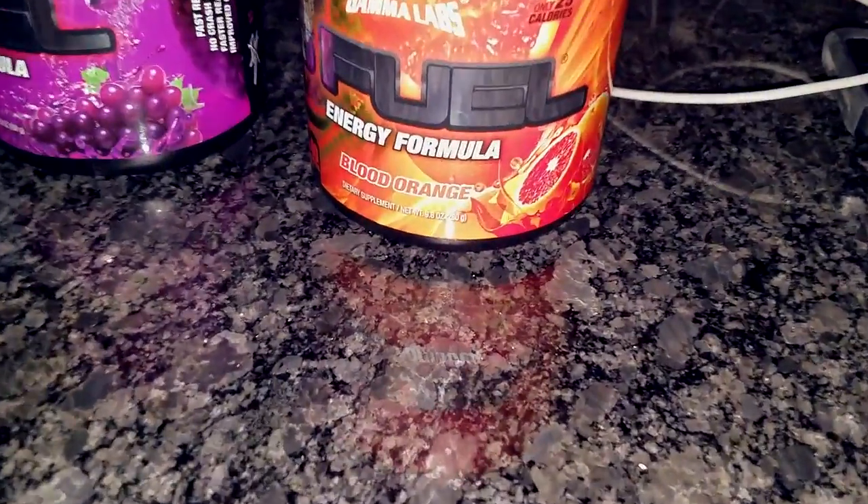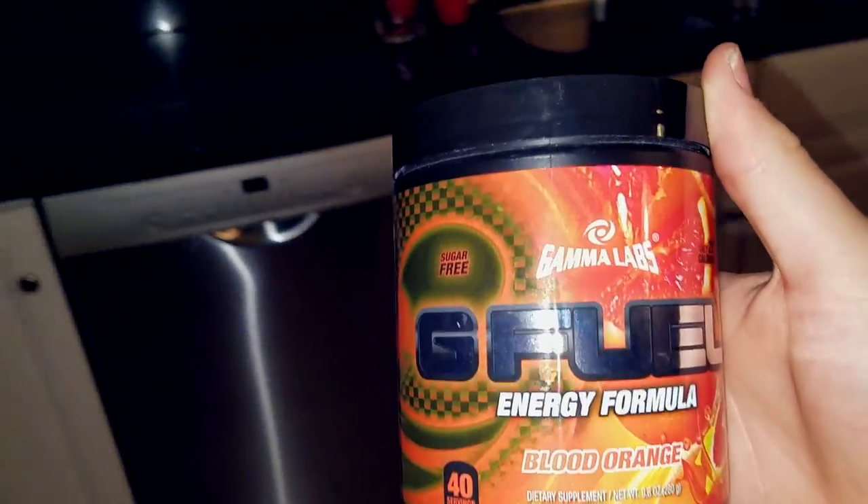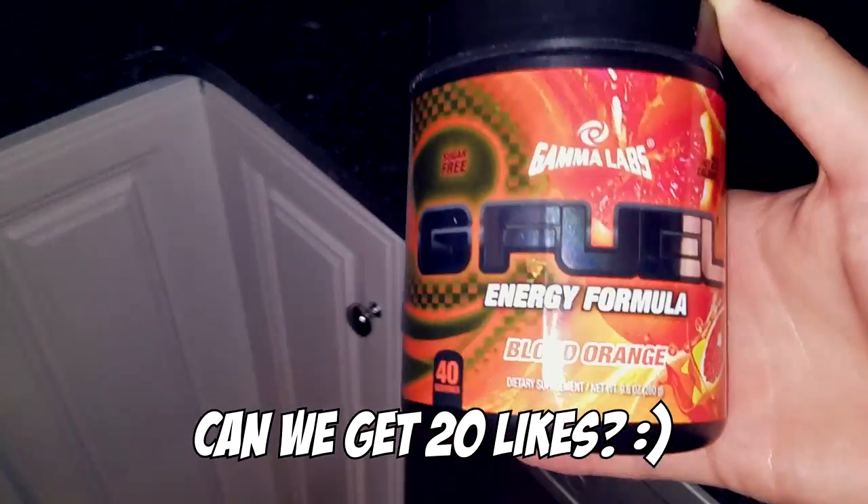We've got the blood orange G-Fuel right here. I decided to do blood orange because you kind of have orange juice with breakfast. And if you combine both those, it'd be pretty late, you know?